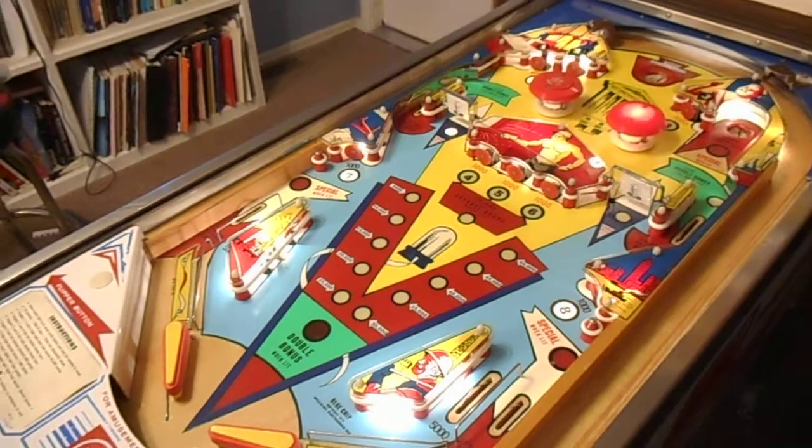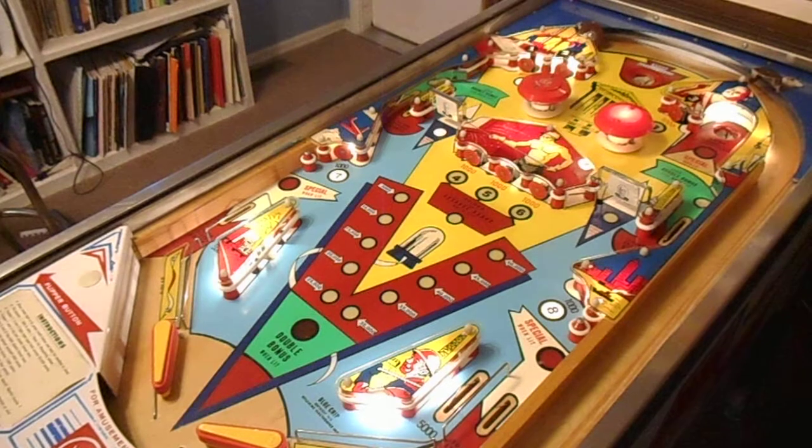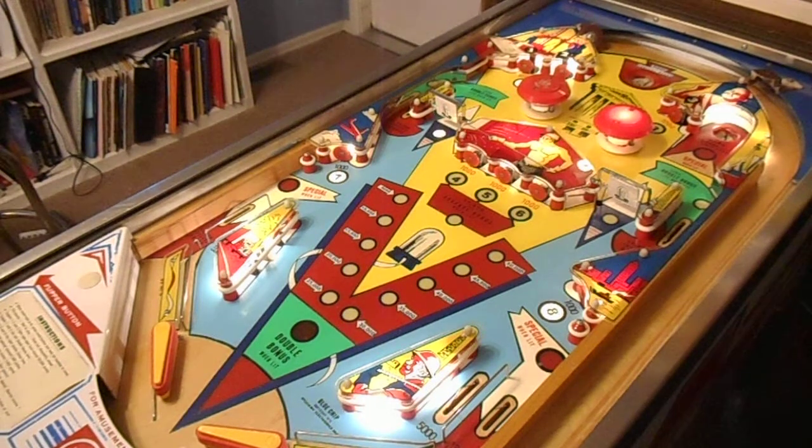The playfield looked pretty decent when we got it, but it turns out that was just a mirage. The paint just turned to powder as soon as you would touch it or roll a ball over it, so we couldn't save any of it. We had to sand it all down to wood and repainted the whole thing. So this is the result of that.